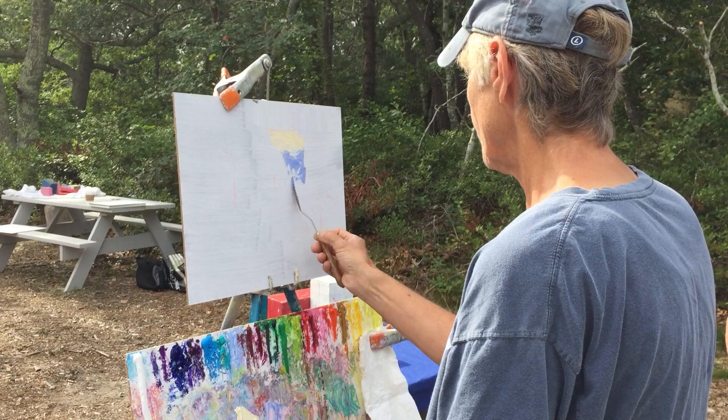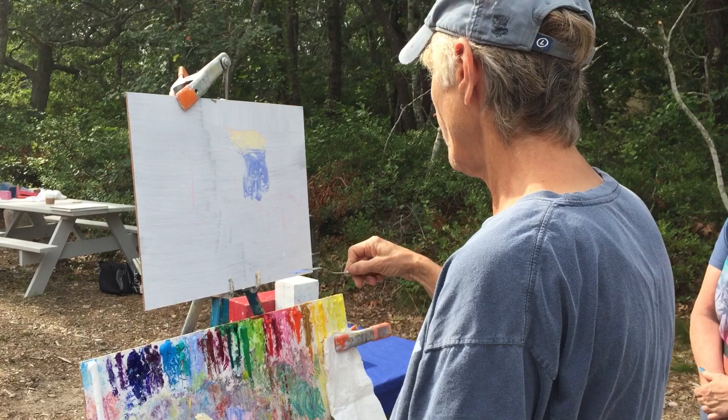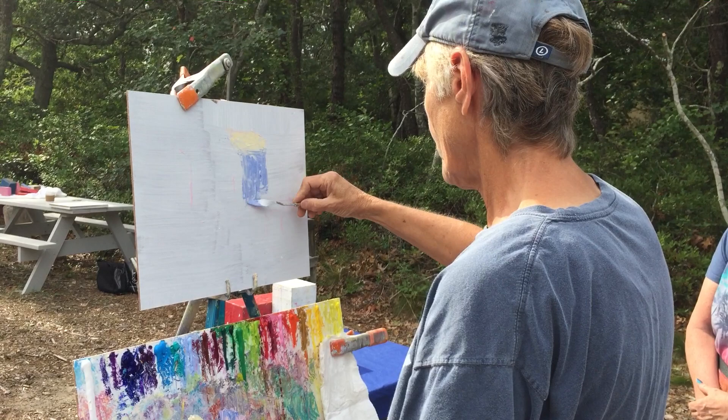I'm going to talk a little bit, but not a lot. I want you to leave a white space between all of your color notes. The reason for that is so that when you go back and change the color, you won't be muddying it up with other colors.